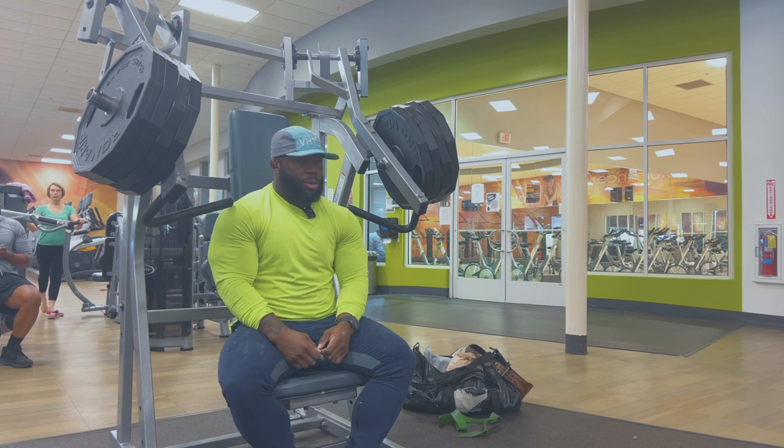Honestly, I don't give a damn right now. We're gonna keep pushing. All right, let's do it.